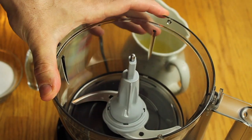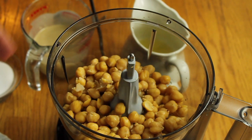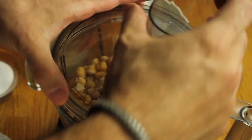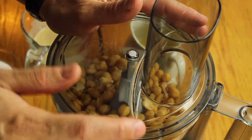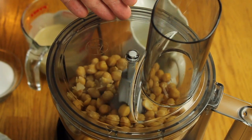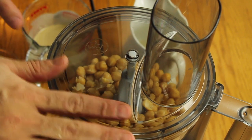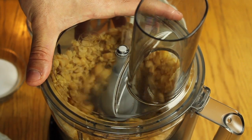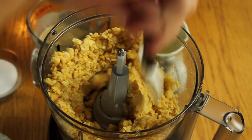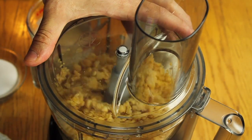After the chickpeas are cold, put them in the food processor. The important thing is to start the machine without any liquid — just smash the chickpeas first before adding anything extra. Maybe add salt, but no lemon juice, no tahini, no other liquid yet.